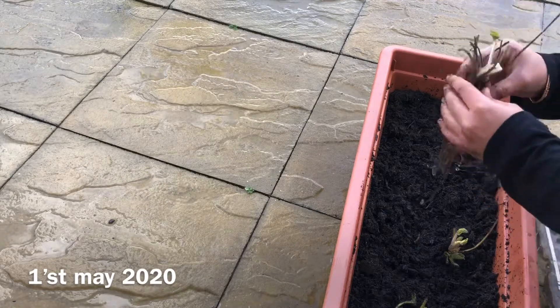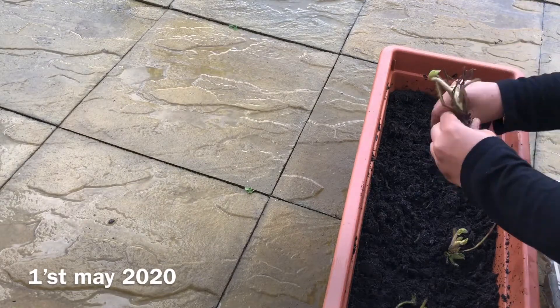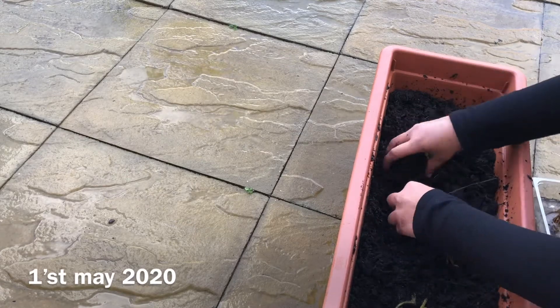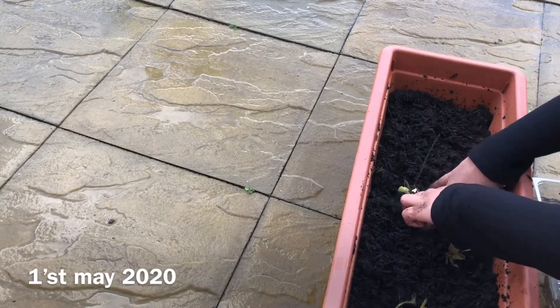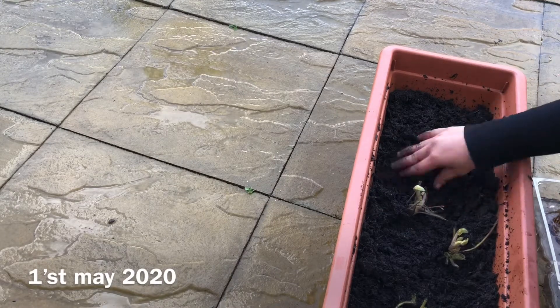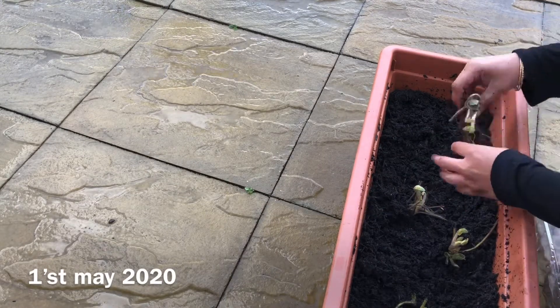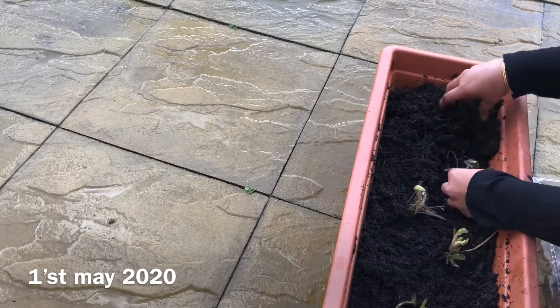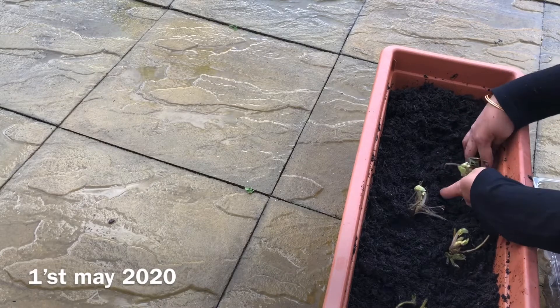If you're planting them in the ground, make sure you choose a full sun spot. A very important step in planting bare root strawberry plants is actually how you plant them — it completely depends on this step whether your plants are going to survive or rot and die. To plant them, I have made a hole in the pot.